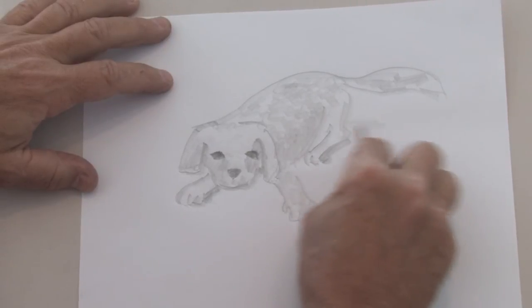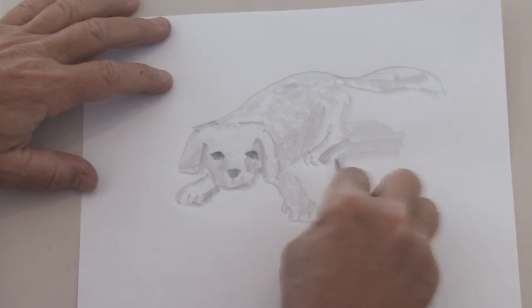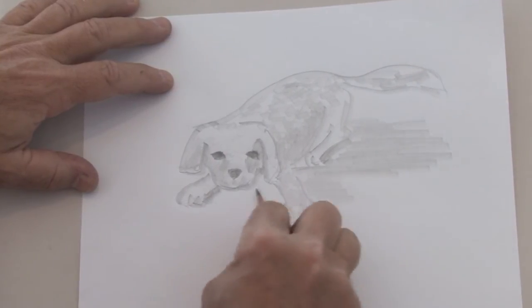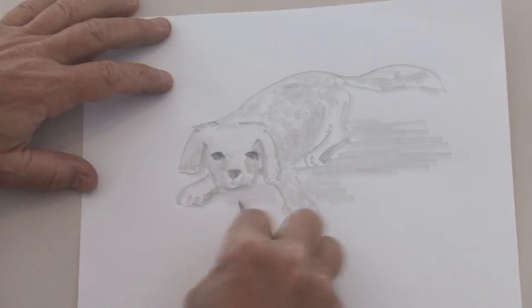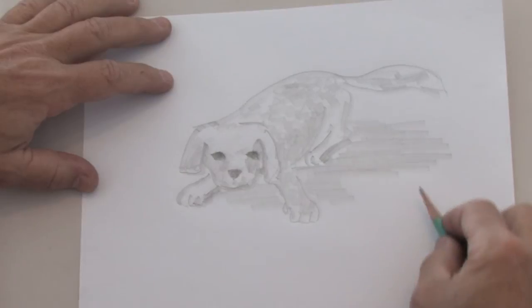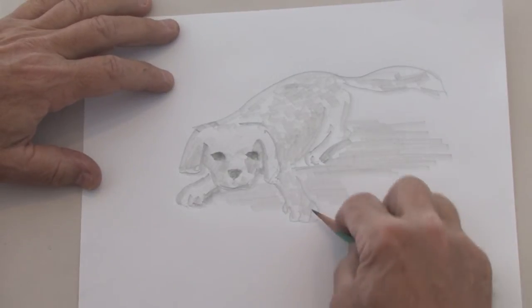He'd probably be casting a shadow, so we take that pencil and we can give a nice shadow underneath this little puppy. And there we have a puppy.